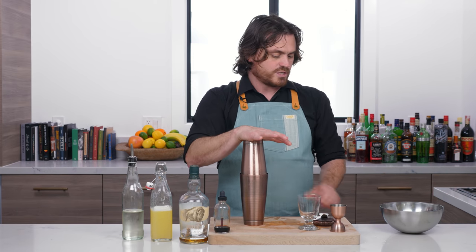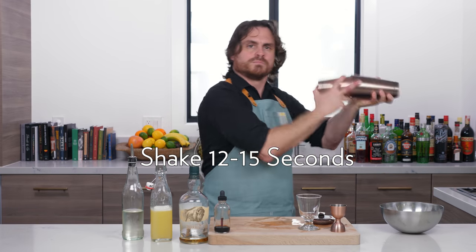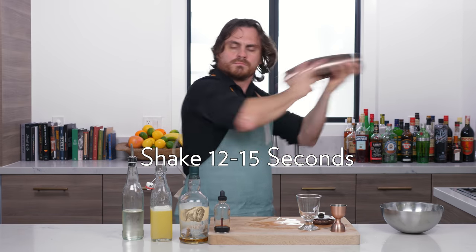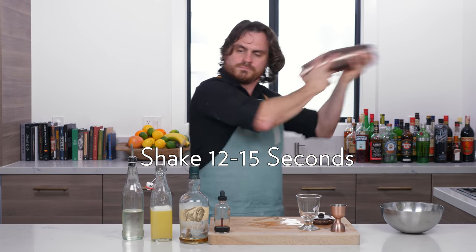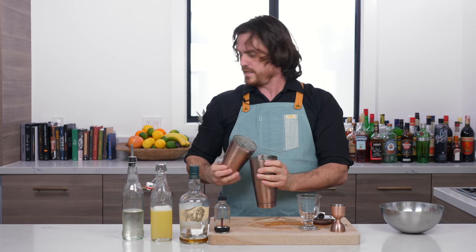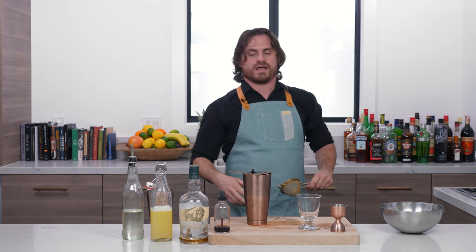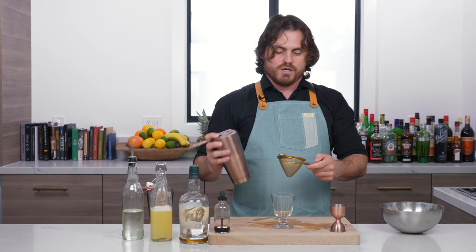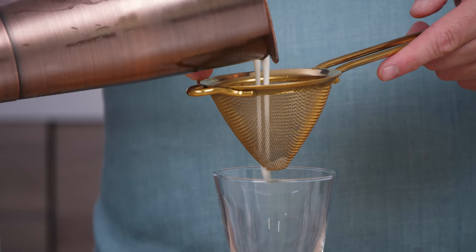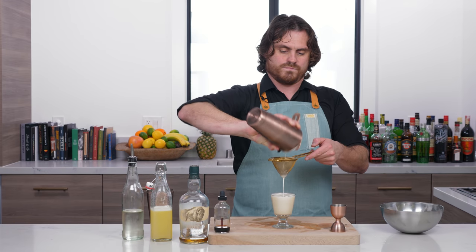We're going to let the ice crack for a second and sit in the mixture, then shake our big rock. Typically I don't double strain sours, but I did hear some ice breaking apart and I am very much a stickler about having ice shards in my cocktail, so I am going to get a double strainer. If you don't hear it break up, you don't necessarily need one — or if you trust the Hawthorne strainer with the gate closed, you don't need one. But I'm doing it because I'm anal about that.